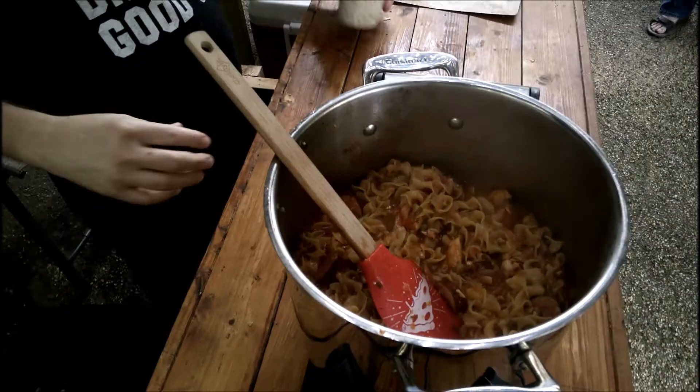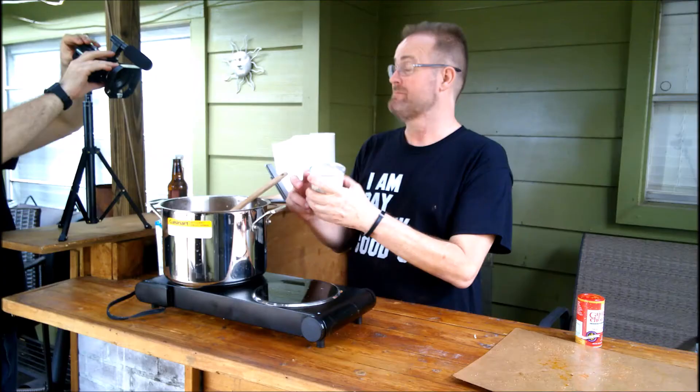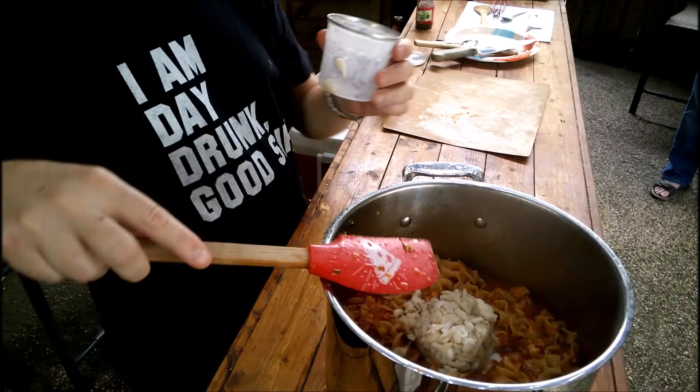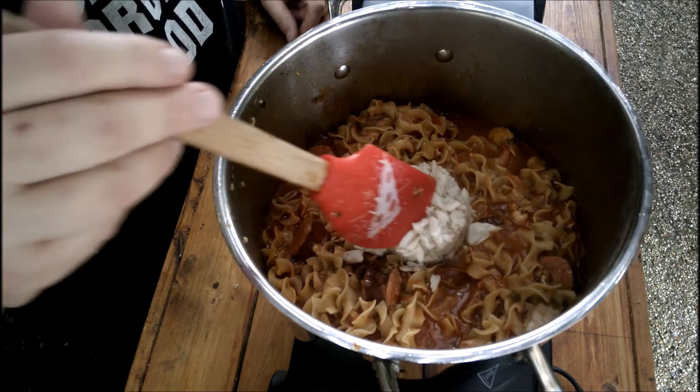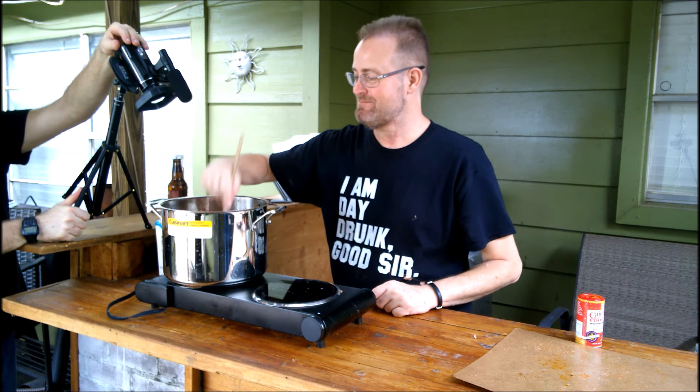I'm gonna go ahead and throw the crab in. They sell these cups at most grocery stores over by the seafood counter — it's just lump crab. It's a lot easier than buying 42 crabs and trying to get all the meat out for this dish right here.